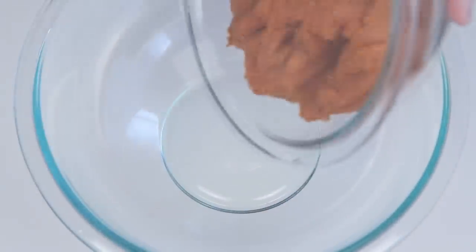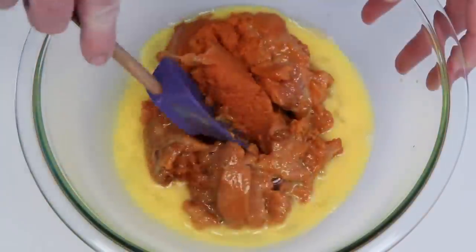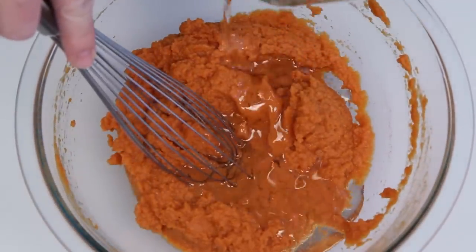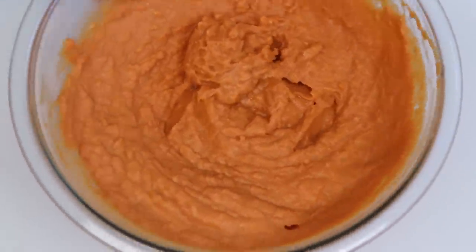Set this aside and here's a medium-sized bowl. Here's some pumpkin — just good old pumpkin puree. Here's vanilla and some beaten egg. Get that good and combined, and here's some vegetable oil. Get that really well combined and set it aside for just a moment.